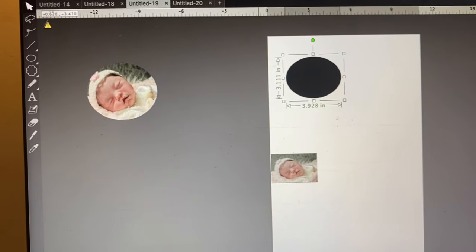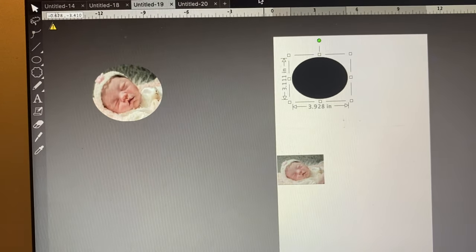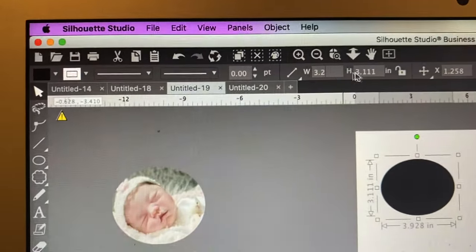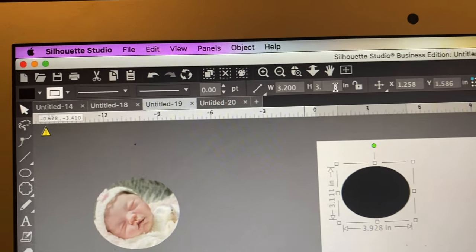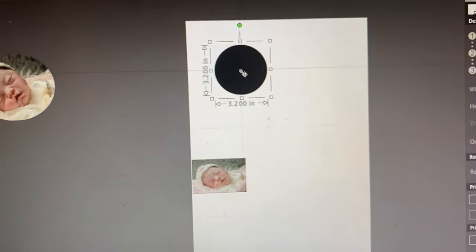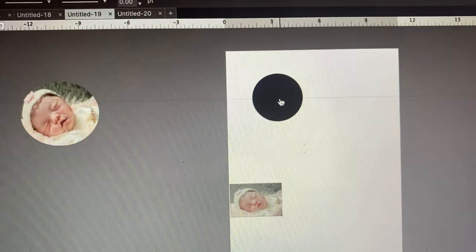I'm going to make it a little bit bigger so I have a little space to work with, so I'll go to 3.2 by 3.2. I type that up here and push Enter, and now it's a perfect circle. Then I need to bring it over so it's in the middle of the paper.